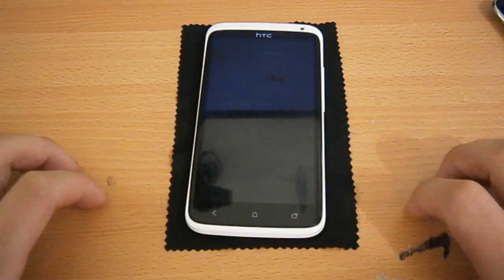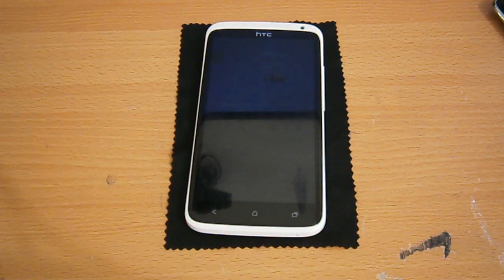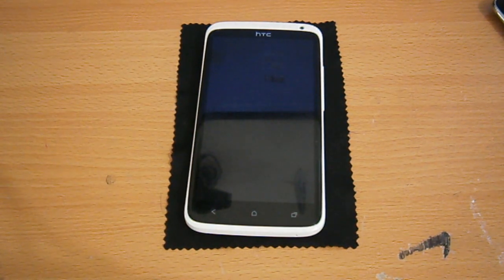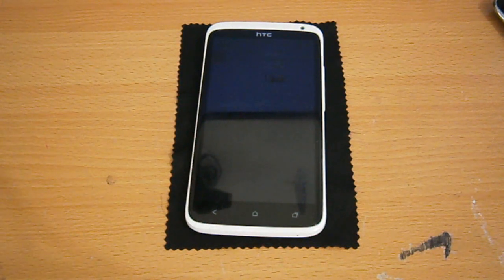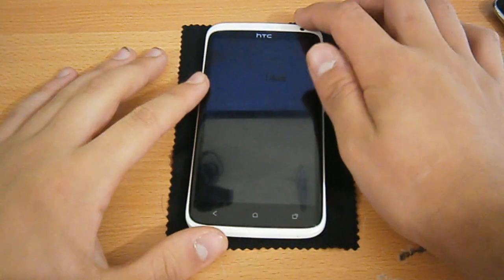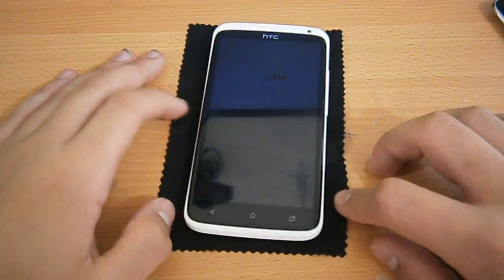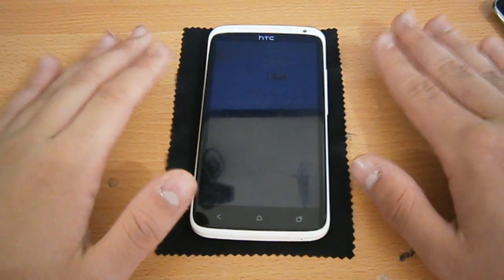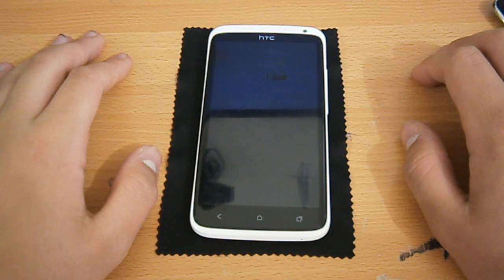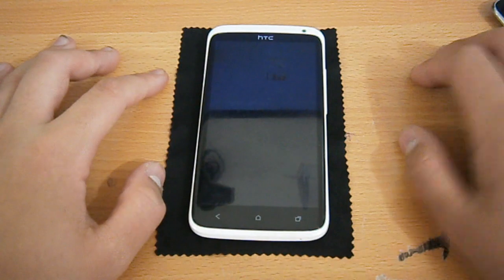Obviously for the HTC One X you're going to have to have your bootloader unlocked, and you can find many videos on YouTube showing you how to do that, but I'll leave a link in the description. You also have to root your device, which I'll leave another link in the description if you want to go check out the video to root your One X. I didn't really feel the need to load a custom ROM on there, but I really wanted Jelly Bean and I don't really like HTC Sense.